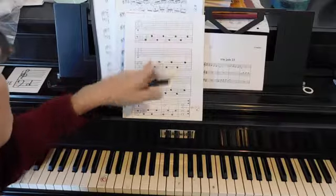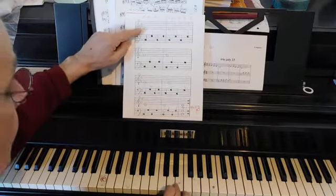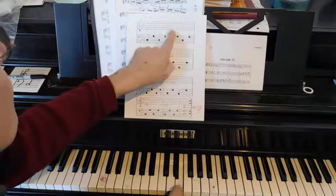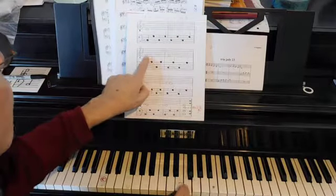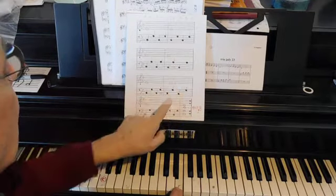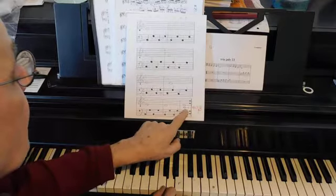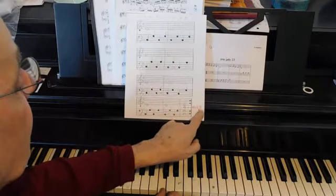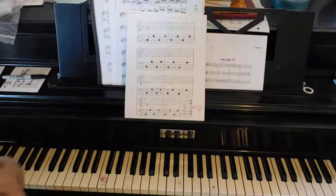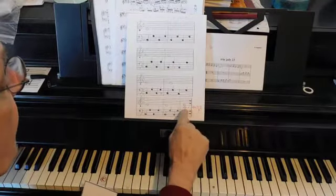That refers to the right hand notes which begin with E, E, F, F, E, E, D, D, middle C — middle C, middle C.